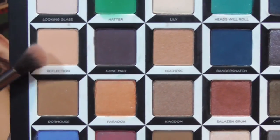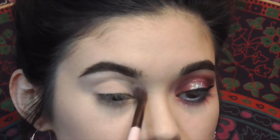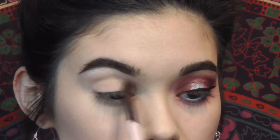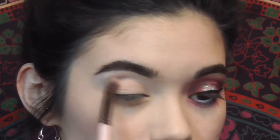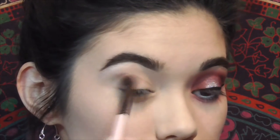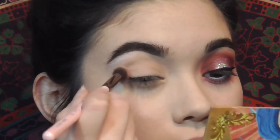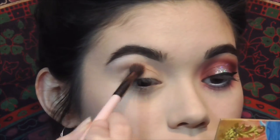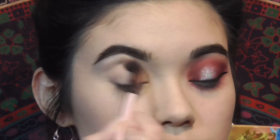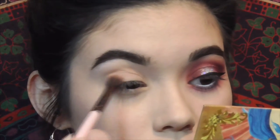Then I use this orangey shade called Reflection from the Urban Decay Alice in Wonderland palette. I put this all over into the crease using a fluffy brush, and I also bring it on top onto the lid as well. It doesn't look like much, but it really helped with the blending process of all the colors that come in later — it was a necessary step, I promise.